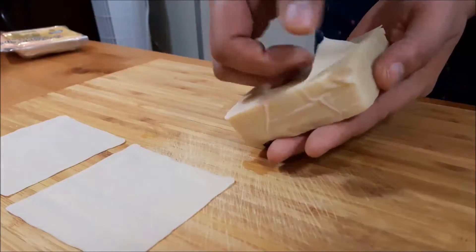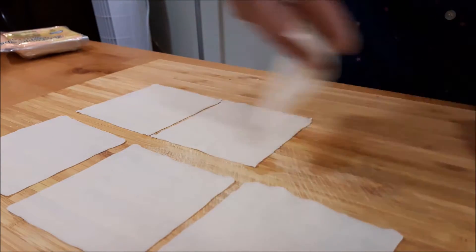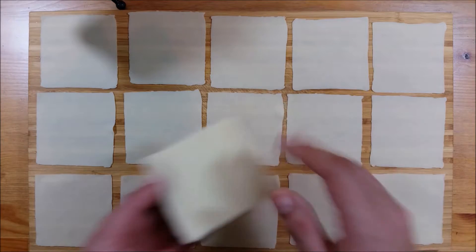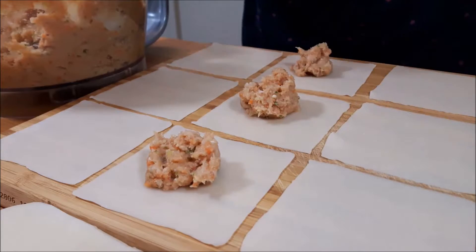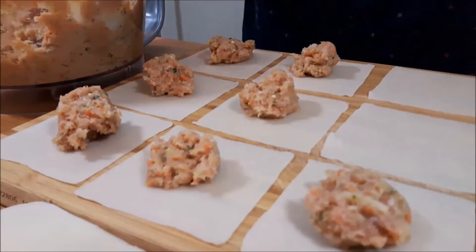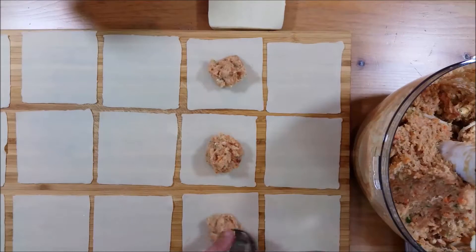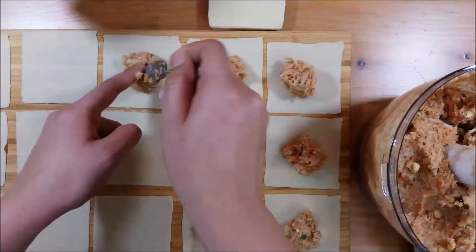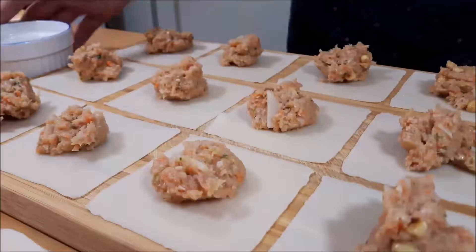I'm using pre-made wonton skins — you can also find dumpling wrappers in the Asian section of your grocery store. I'm laying out a few on my chopping board and putting a dollop of filling in the center of each. Try to keep them all the same size so you don't end up with one dumpling looking full and another with barely any filling.